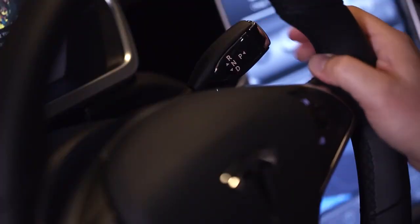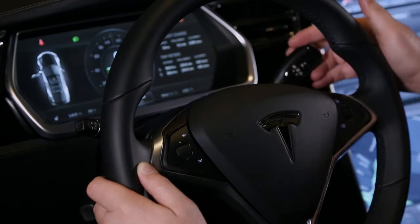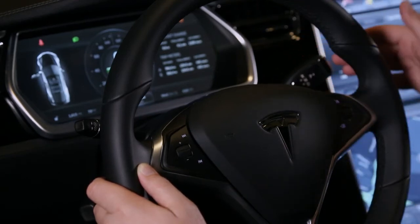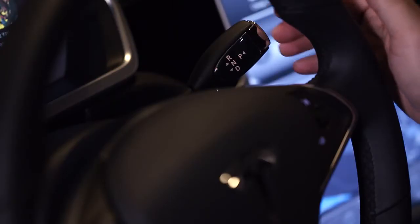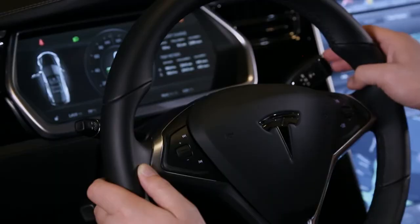The reverse neutral selector is right here. I can press down for drive, I can press R for reverse, and just a little half click in between gives us neutral. Pressing on the end gives us park. And if I need an emergency brake while driving for whatever reason, you can just press and hold, and that'll actuate the emergency brakes.